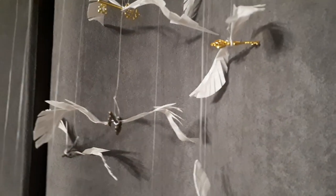A couple weeks ago we made DIY Harry Potter flying keys — we made a mobile. It's really cool, we really like it. It's hanging in our living room until the birthday party. You can check out that video right up here.